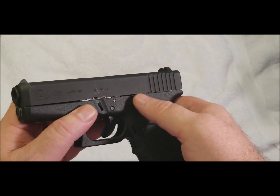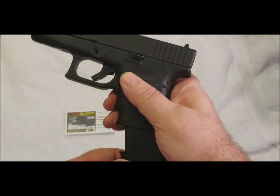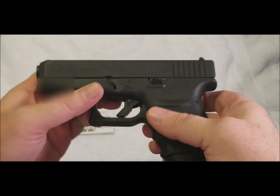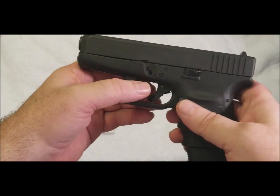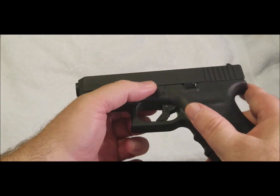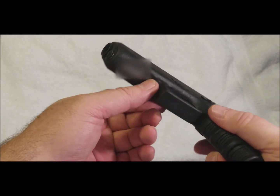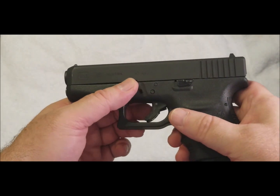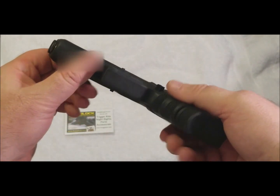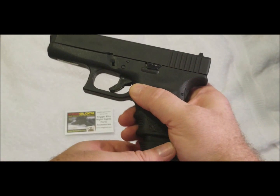Check out that nice, accessible, easy-to-work-with extended slide stop lever release. Then we've got the magazine release — it's like butter. Just a little more heft on each of those controls makes all the difference in the world. Last but definitely not least is the slide lock lever — just a little more protruding, just perfect. It's ironic: the OEM part was giving me all sorts of fits while I was disassembling, and I just couldn't get a grip on it.